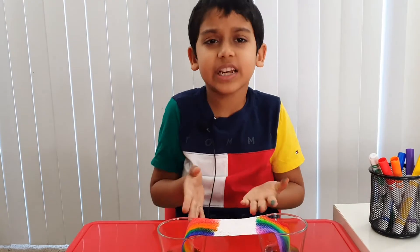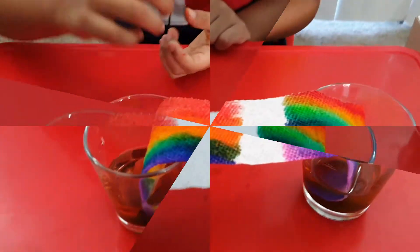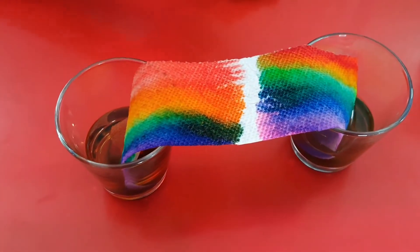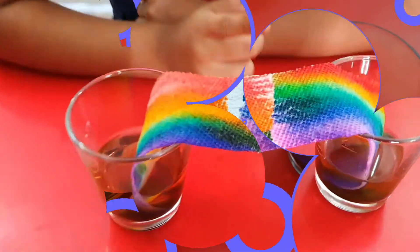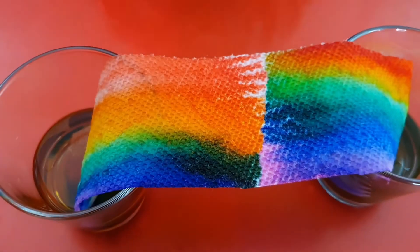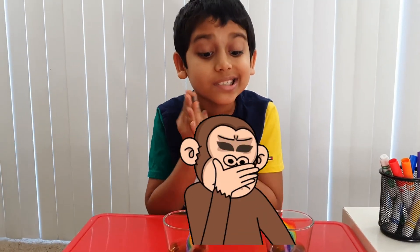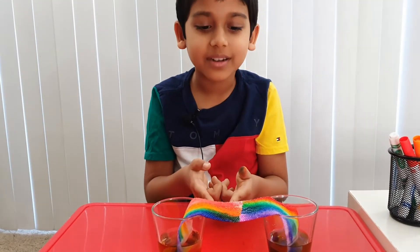In another five minutes it grows a little bit more. The white space is getting less, which means the color is growing — we're making our own rainbow! The white space is now almost as thin as my finger. It's increasing, and it's almost done. Come on, finish fast!